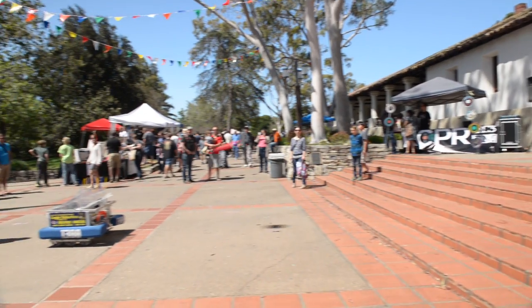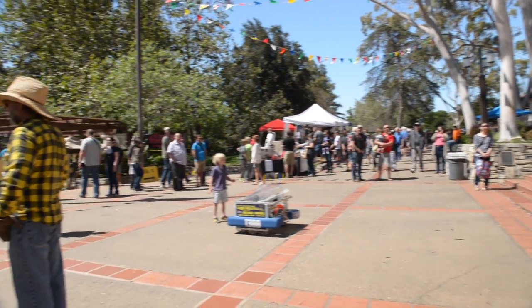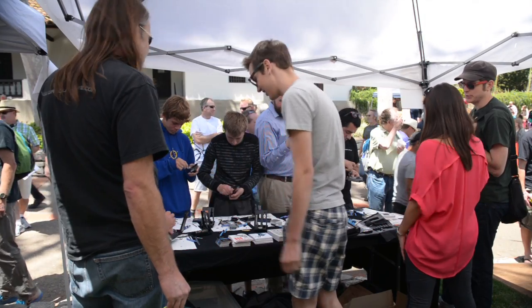Hi guys, it's Gwendolyn with iFixit, and today we're at Mini Maker Faire in San Luis Obispo, California. Maker Faire is about learning, doing, and of course, making. There's amateur tinkerers, and you know iFixit's here. I can't wait to learn something new today. Let's get making!